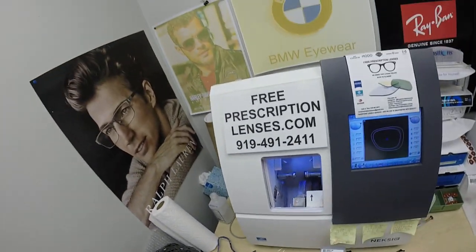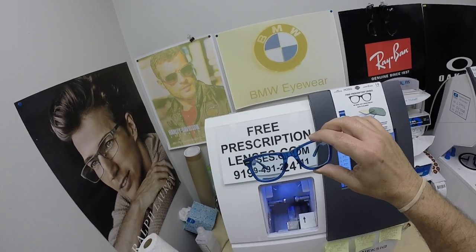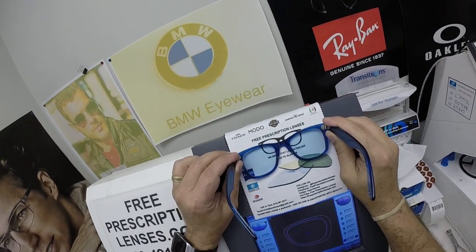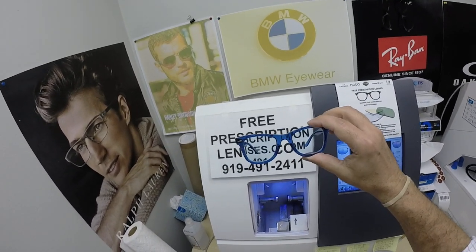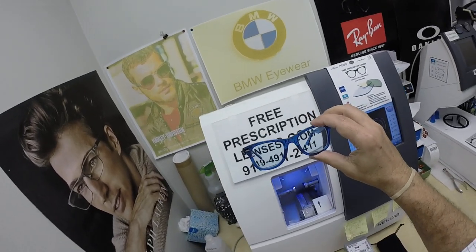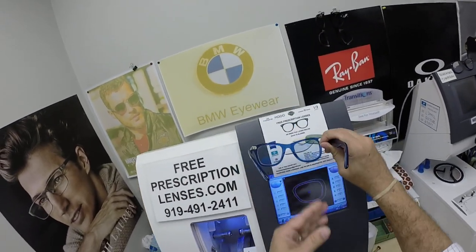He got the Zeiss Photo Fusion Blue with Dura Vision Platinum anti-glare, and he added about a 25 to 30 percent Johnny Depp blue tint. He originally was going to go with an Amber Heard tint, but you can see right through that one — at least that's what the jury did. So he wanted to see a little something, and it's not ten million dollars' worth, but he did get the Johnny Depp blue tint.